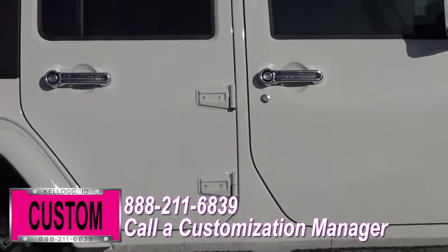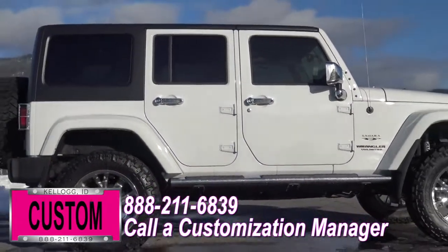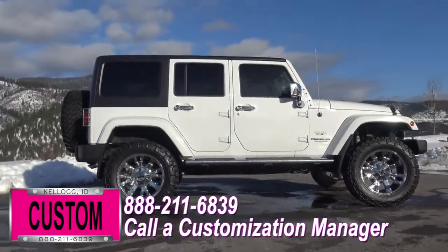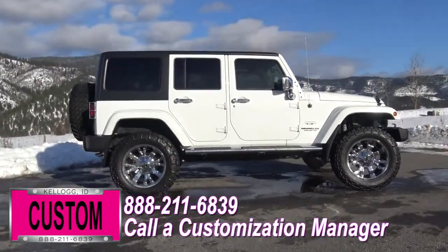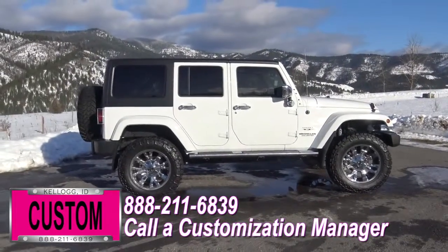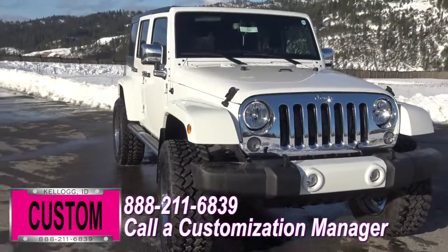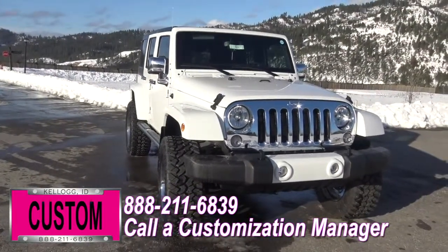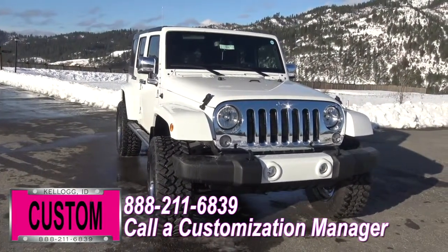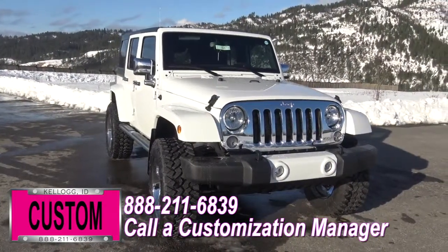You're more than welcome and encouraged to mix and match any of these customized accessories on your new vehicle, or better yet, if you like this particular look just the way it is — and who would blame you — we can recreate it on the latest model on the market today. Same trim, same color, let us know and we'll make it happen. No one does custom like Dave Smith. Contact a customization manager today.